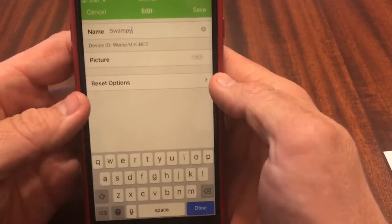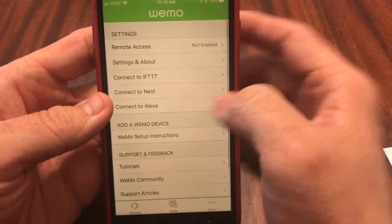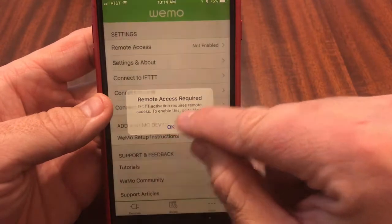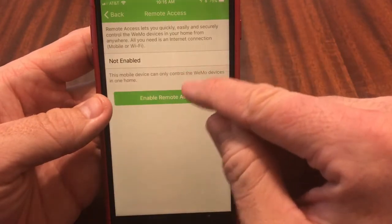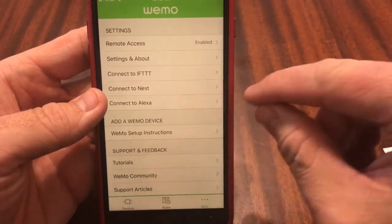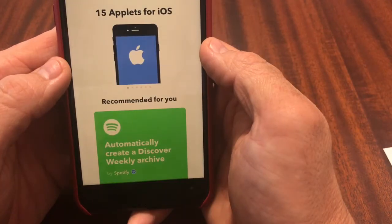That's the nickname I'm giving my swamp cooler. Save that — now successfully named Swampy. Next you'll go to Settings, then More, right here, and connect to IFTTT. Remote access is required, so set up remote access and enable it. It is enabled. Connect to IFTTT.